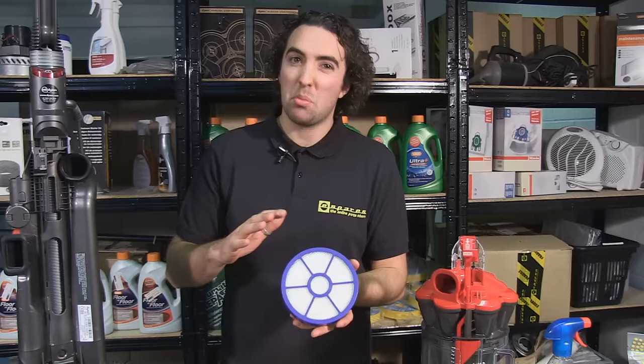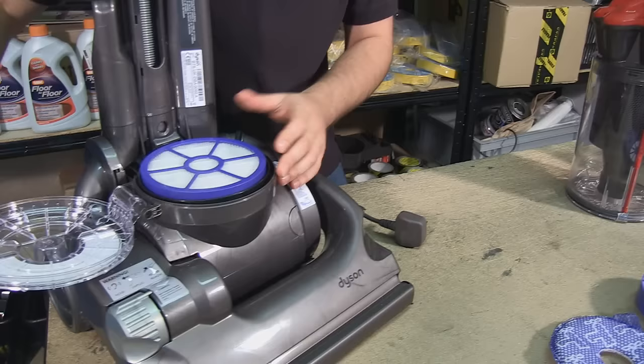Now while it is designed to be washed, if it's starting to become less effective, it's probably a good idea to replace it with a new one. But as this one's okay, I'm going to pop it back in.